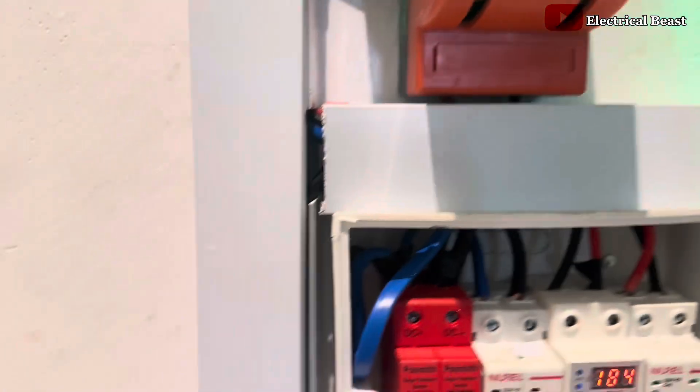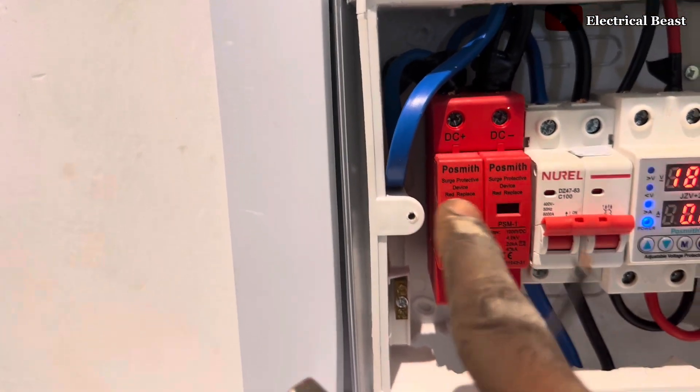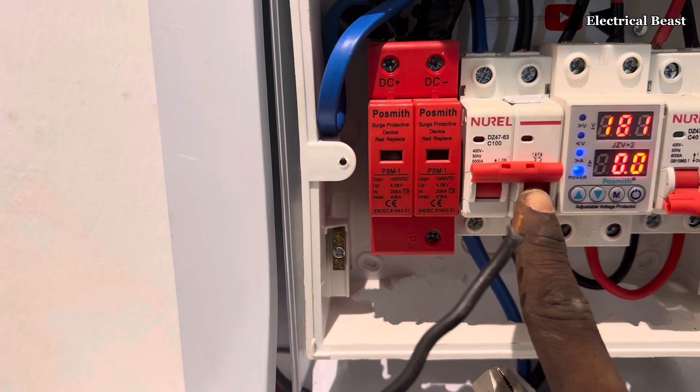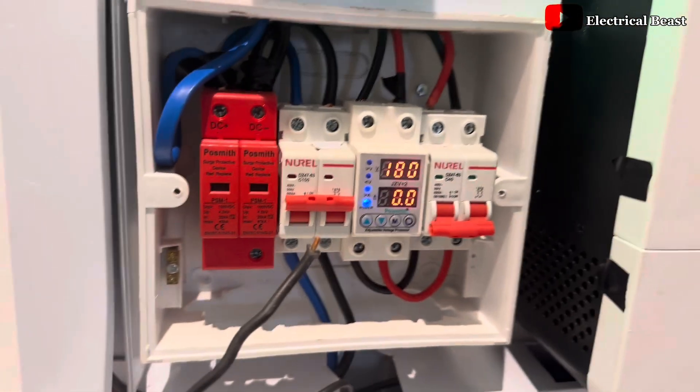That wire out there is the earth wire coming from the earthing rod already dug into the ground. You can see we have the surge protector, that's the DC breaker, we have the AC voltage protector, and the AC breaker.